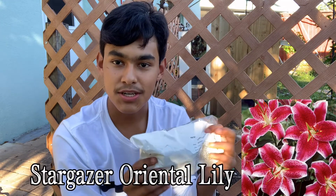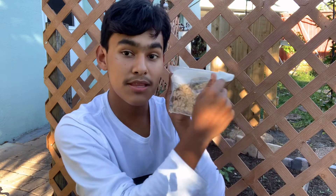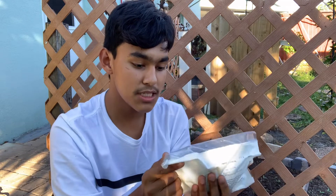Moving on to the second variety is Stargazer. This is a unique lily. I've never seen one like this before but I can't wait to try it out because it's unique and it's out of my comfort zone, which I'm always eager to try out. They sent me three as well — in each bulb order you do receive three lily bulbs.